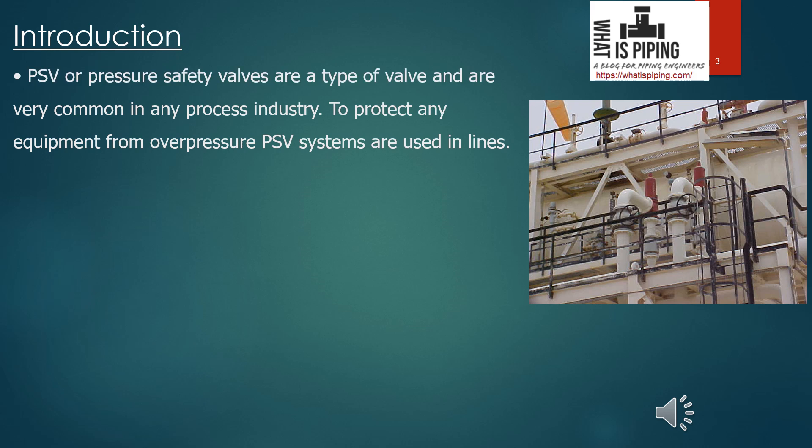PSV or pressure safety valves are a type of valve very common in any process industry. The construction and operating philosophy of this type of valve is quite different compared to normal valves like gate valves, ball valves, butterfly valves, or globe valves. This is a safety device — that's why it is called a pressure safety valve. In any process industry, whether oil and gas, refinery, petrochemical complexes, or even power plants, these are very common.